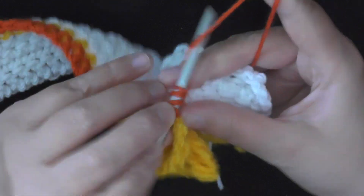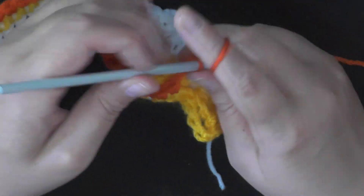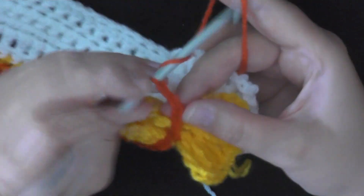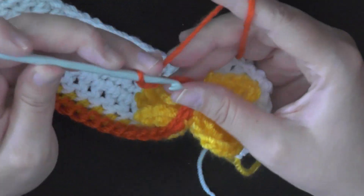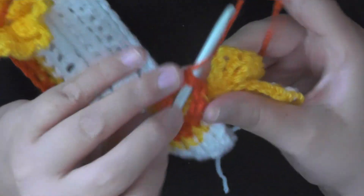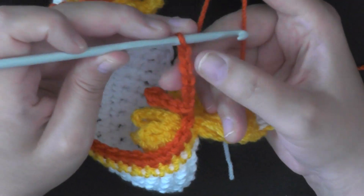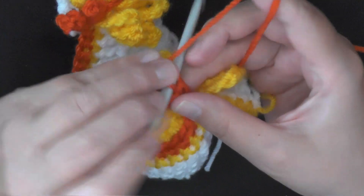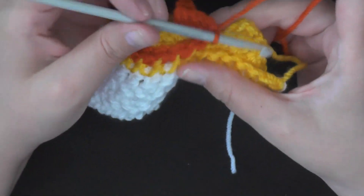I'm going to do a triple crochet — 1, 2, and 3. Then you want to chain 5 — 1, 2, 3, 4, and 5 — again skip the first two, slip stitch in the following three — 1, 2, 3 — then I like to slip stitch here at the top. Then chain 5 again — 3, 4, 5 — skip 2, and then slip stitch in the next three chains — 1, 2, 3 — and then I like to slip stitch here at the top of the beginning triple crochet.